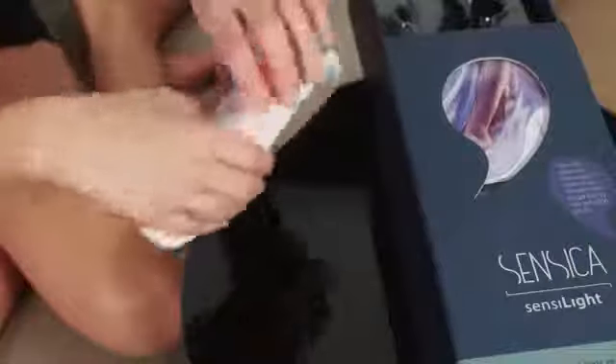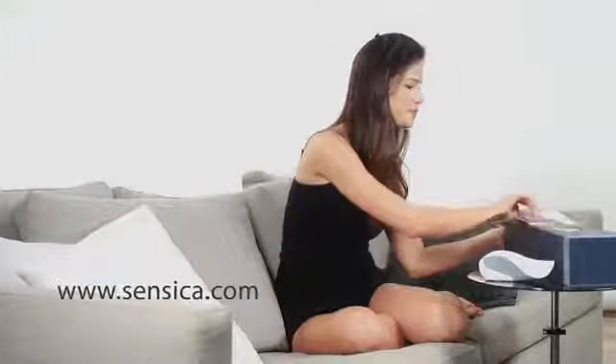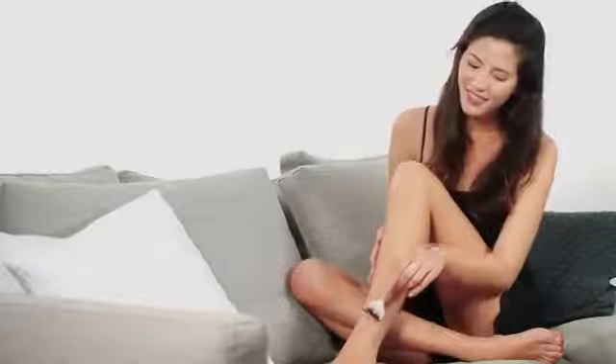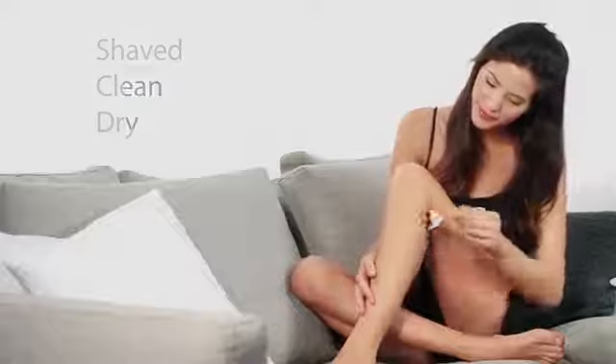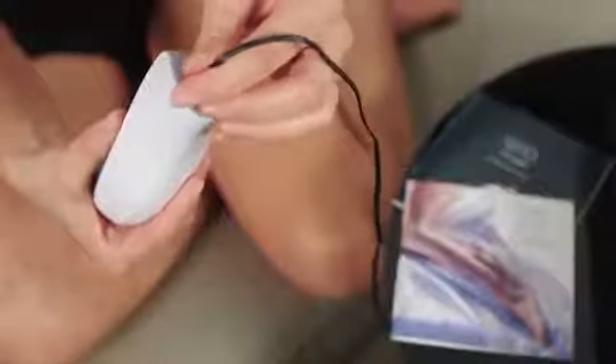Before you begin, be sure to read the user manual and quick guide. You will find both in the SensiLite kit and on the website. Before actual treatment, here's what you should know: the area you wish to treat should be shaven, clean and dry. The device should be plugged into a power source so the power-on indicator lights up. When the device is ready for use, the green light will blink.